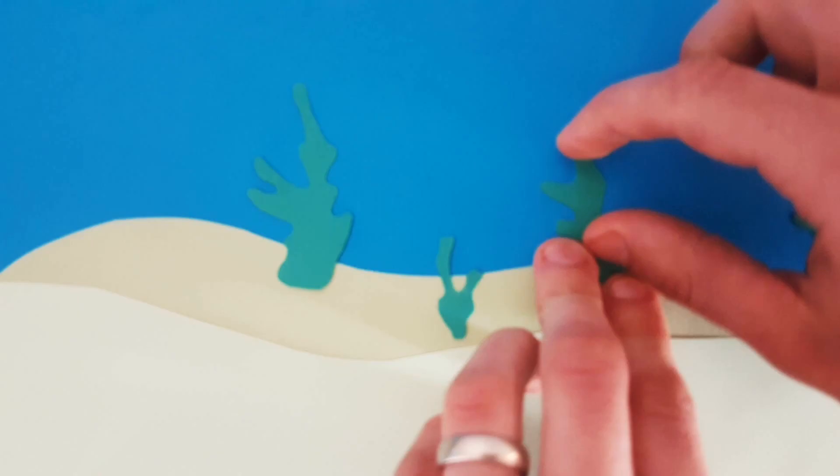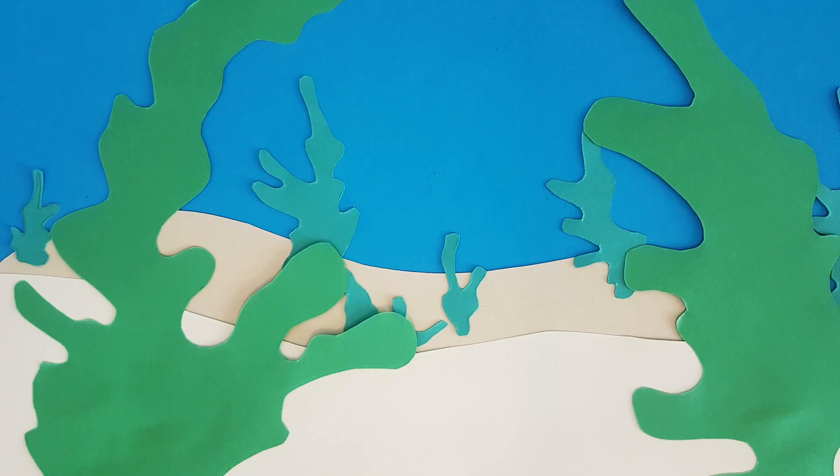For my animation I cut out an underwater scene from colored paper and glued it together. Then I animated some fish swimming through. So here it is.